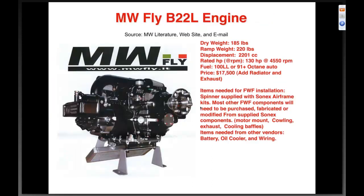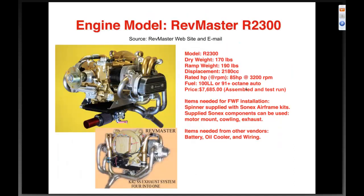We saw this engine at Sun 'n Fun — the MW Fly B22L, very new and recently featured in Sport Aviation. Dry weight of 185 pounds, ramp weight of 220 pounds, 2201 cc dual overhead cam engine. Very interesting approach. Can use the same auto or 100LL fuel, price $17,500. For firewall-forward, you'd need to figure out a motor mount and cowling — it's going to be a very unique installation.